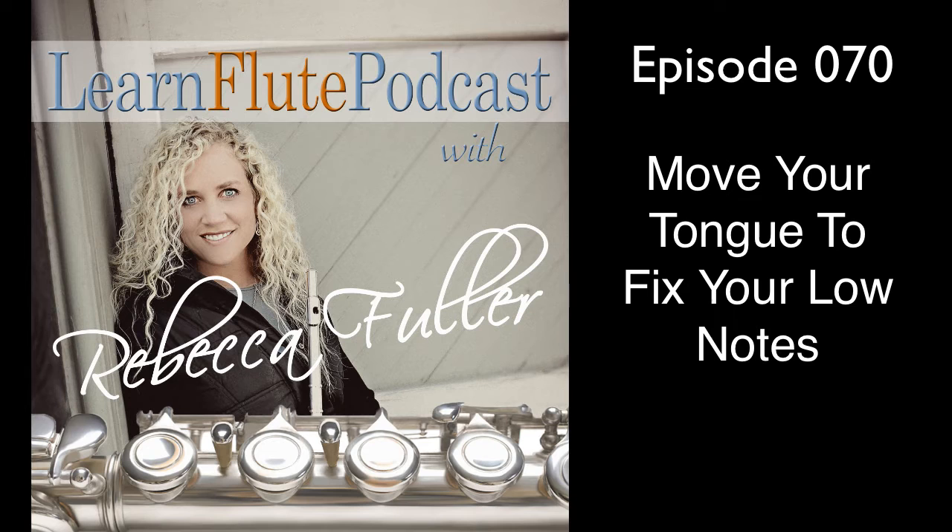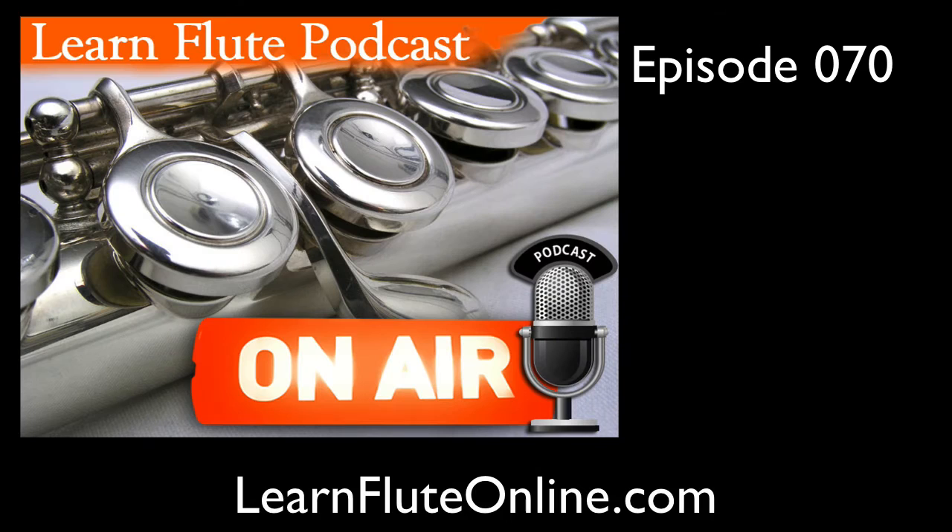Hello everybody, my name is Rebecca Fuller and I'm the host and expert here at Learn Flute Online, which is the number one resource on the web for learning how to play the flute online. It's educational, inspirational, and fun. Today we're going to find out where to move your tongue to fix those low notes. You know which ones I'm talking about. Let's get started.